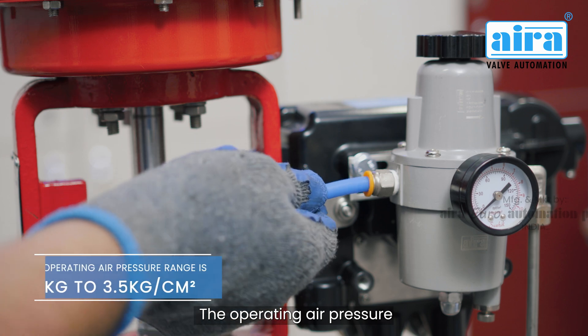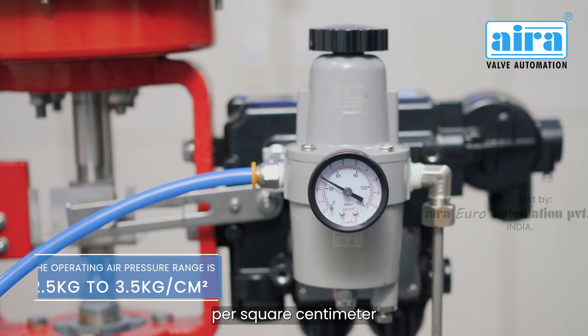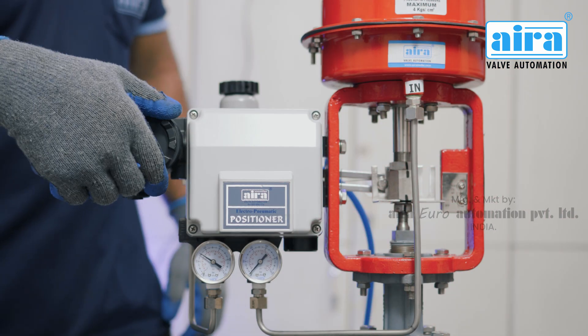The operating air pressure range is 2.5 to 3.5 kilograms per square centimeter. Warning: do not supply air pressure without a filter regulator, and do not supply air pressure above 4 kilograms per square centimeter.